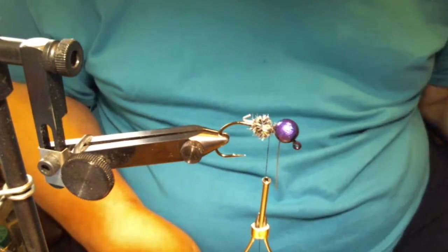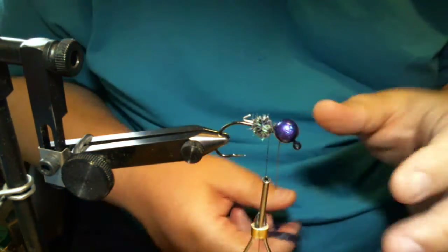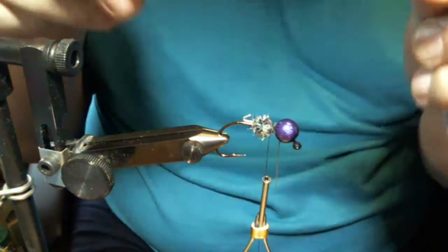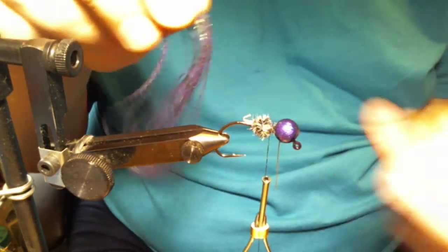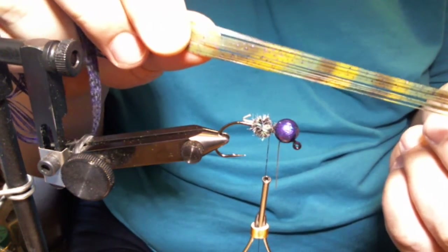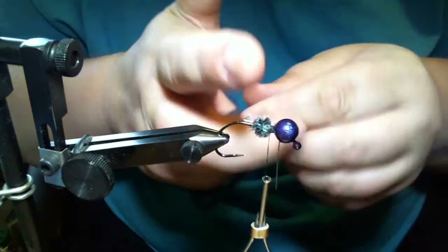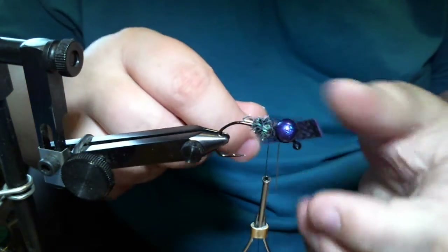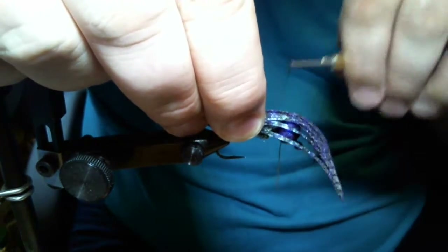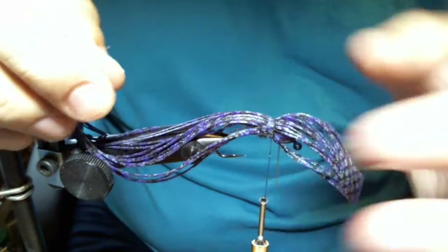There's my chenille ball. Now we're getting ready for the meat and potatoes — the main material. This is going to be a pattern called purple craw. The head is june bug. I'm gonna use a full tab of june bug material and a half a tab of brown pumpkin and watermelon with purple flake — that's called purple craw. It goes really good with the june bug material. First I'm gonna line it up and put one wrap in and spread my material out.